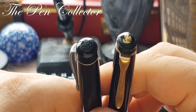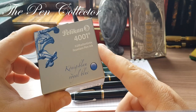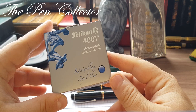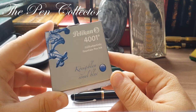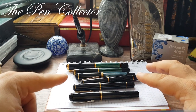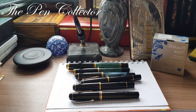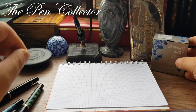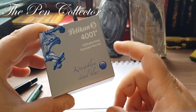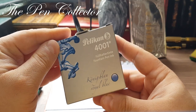The West Germany marking confirms the pen dates from when West Germany still existed — after the fall of the Berlin Wall the two sides unified. For the writing samples I thought Pelican 4001 Königsblau, or royal blue, would be appropriate. I want to use the same ink for every Pelican fountain pen in this video.